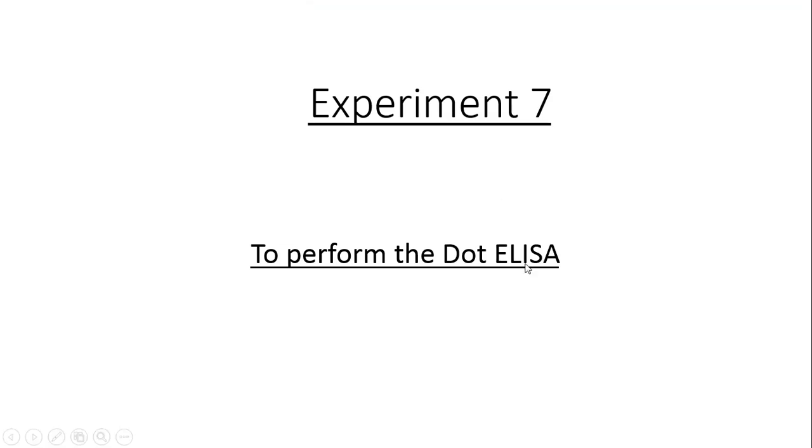ELISA stands for Enzyme Linked Immunosorbent Assay. The enzyme is going to be linked with our antibody. As with all techniques associated with immunology, this involves interaction between antigen and antibody, which I have already discussed many times in your lab classes.